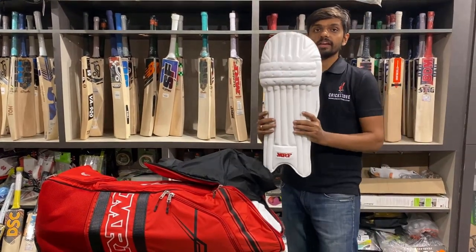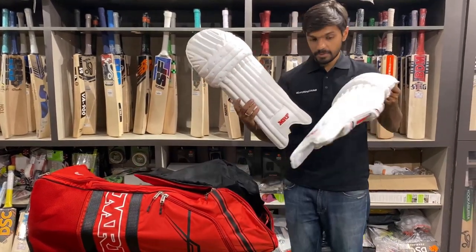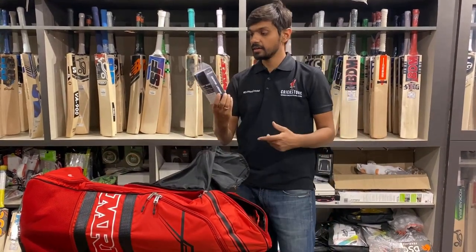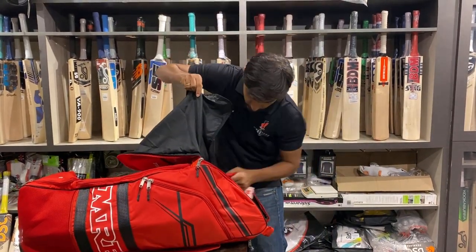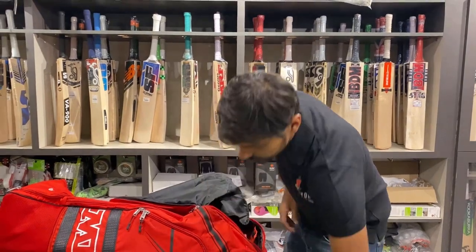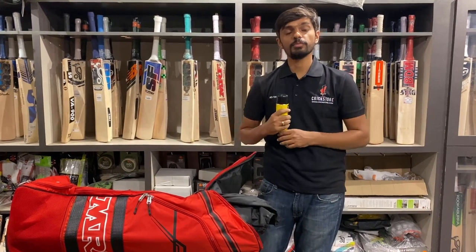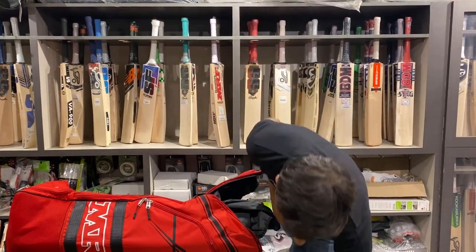There is also a chest pad from SS. Then we have the Virat Kohli MRF Game Changer batting pads — full-size batting pads, a whole pair, priced at ₹5,500 MRP. There is also a wrist guard, lovely MRF Genius thigh pads combo, and grip tech anti-sweat cream — which professional cricketers like MS Dhoni and Virat Kohli also use before wearing gloves.